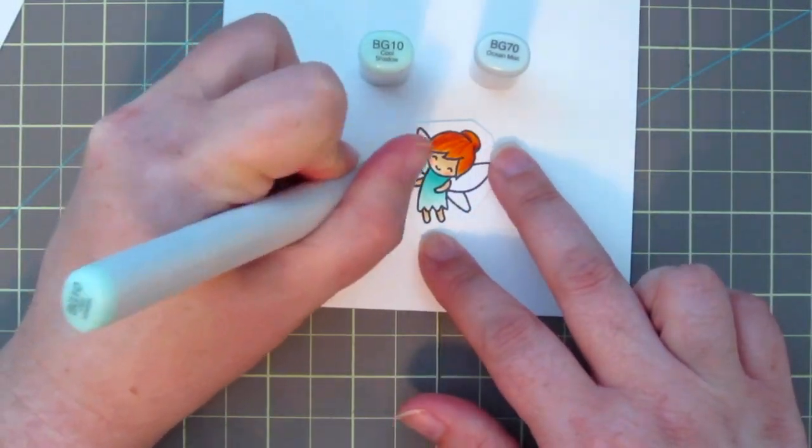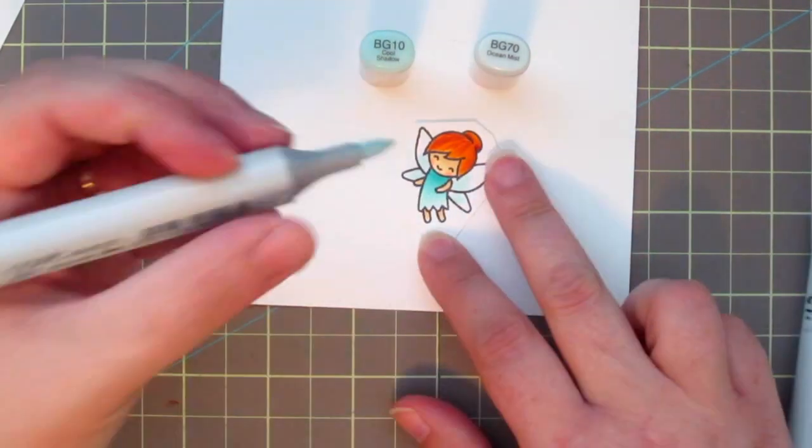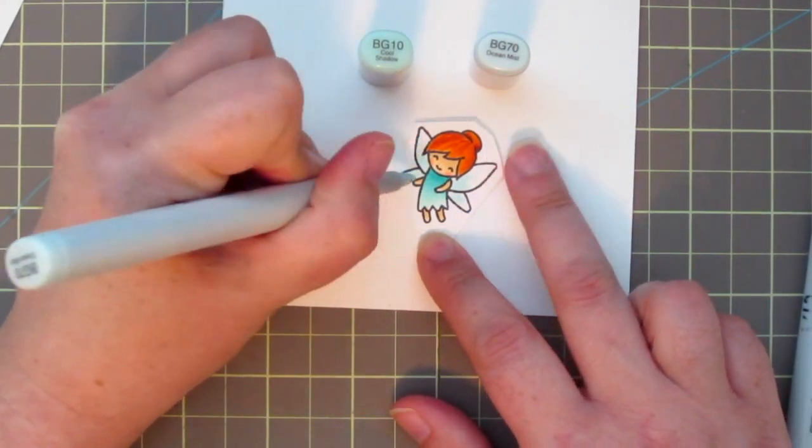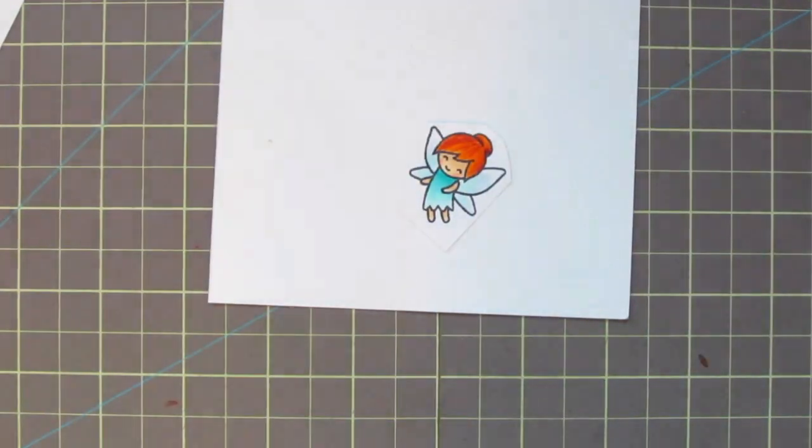For her wings I'm using BG10 close to her body and then just feathering that out with the BG70. I'm going to leave a little bit of white at the tips just to make them look really translucent.